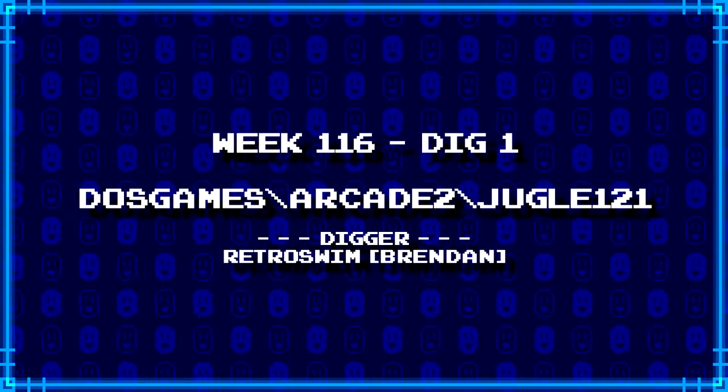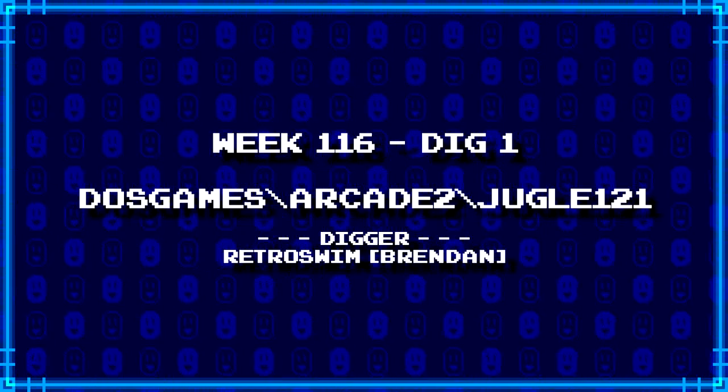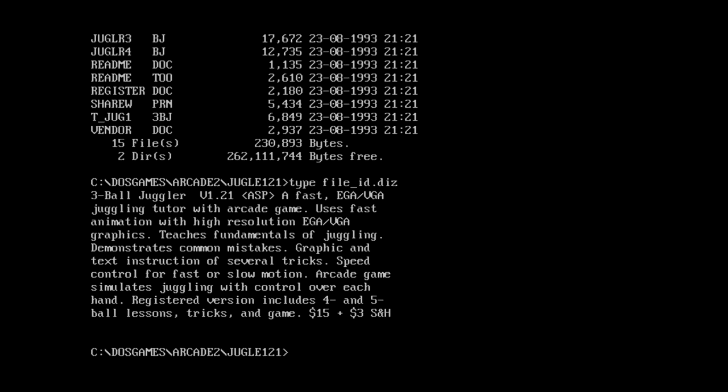First up, Brendan of RetroSwim has dug up DOSGames backslash Arcade2 backslash Juggle121. Part of me thinks this would be Jill of the Jungle, but I don't know. Well, first of all, I'm not seeing the typical Jill of the Jungle files. We do have fileid.diz though. Type fileid.diz. Three Ball Juggler version 121. So, absolutely not Jill of the Jungle.